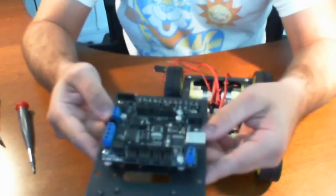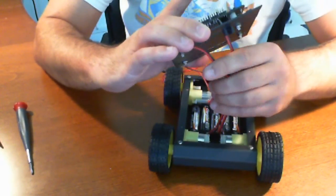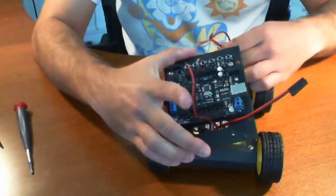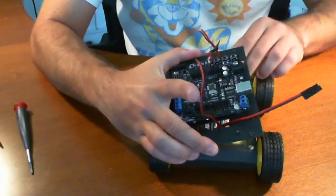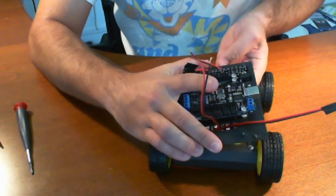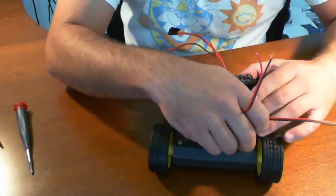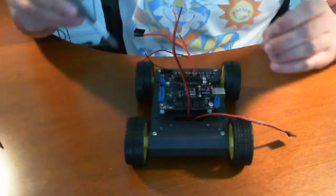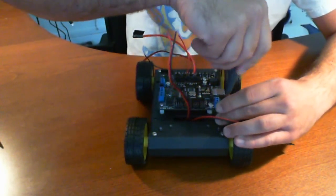We're ready to put this back onto the unit. I'm just going to feed these through the holes in the front and the back, just how we did in the earlier video. There you have it — it's mounted nice and neat. We're going to go ahead and use the same screws we used previously and screw these right back in.